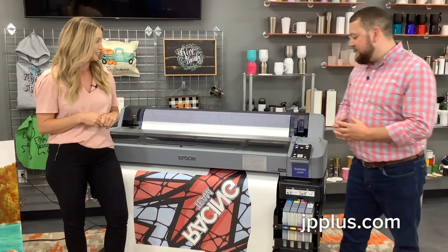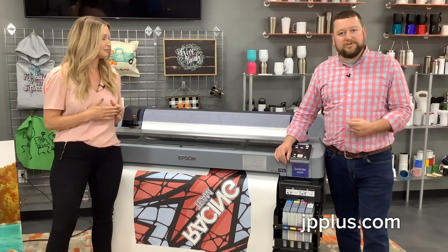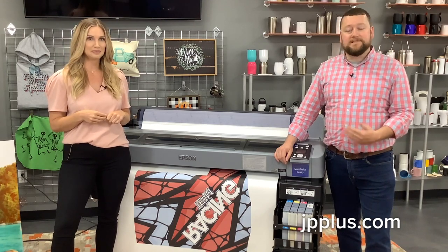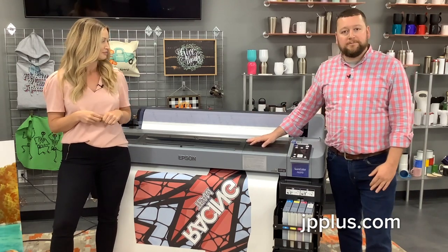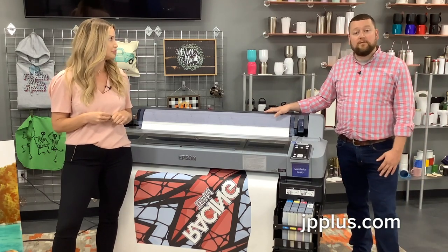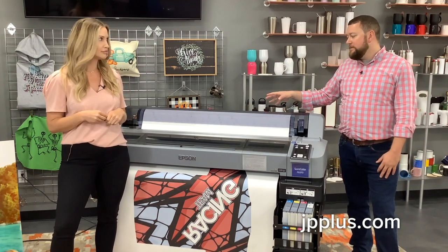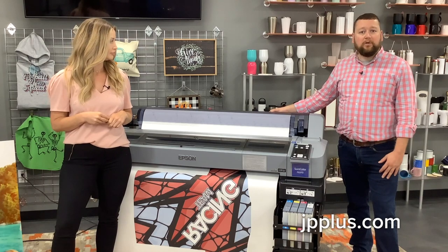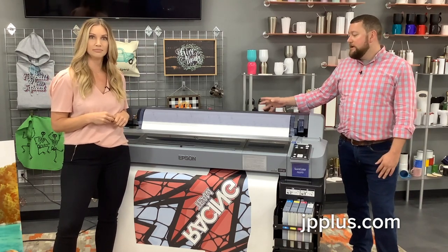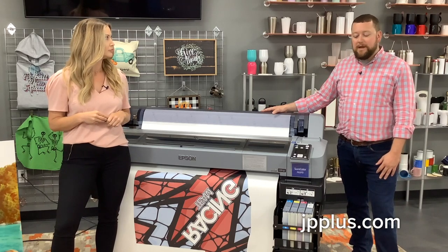What we have here is the F6370, the standard edition. This actually comes in two models. Carly's going to talk to you a little bit about the professional edition and what the differences are. But again, this is a 44-inch printer. It takes 44-inch rolls, and it also takes a 24-inch roll. You're going to be able to do at least a 300-foot roll in here. So from a production standpoint, if you're using like the F570, you're going to get a lot larger output from a paper standpoint.